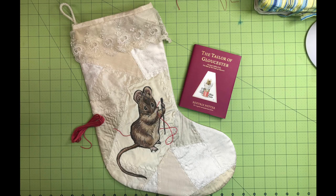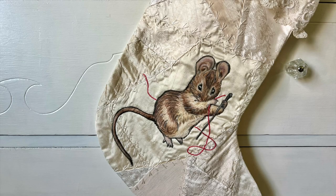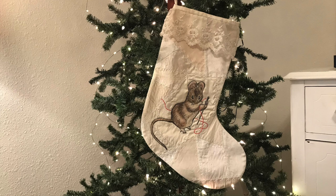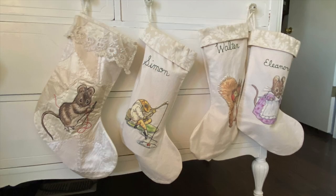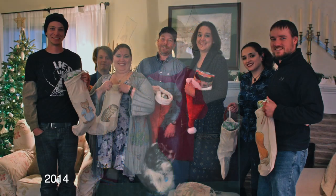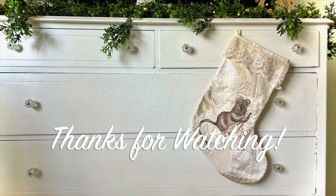And there it is! I'm so pleased with my finished stocking. I suppose I should probably embroider my name on it like all the others, but everyone knows who this one belongs to. I thought I was done making stockings last year, but this past month my fourth grandson was born, so next year I get to make another one. The stockings have become a beloved tradition in our family through the years. We no longer exchange adult gifts, but we do get stocking stuffers for everyone. I'm so grateful that you're spending time with me today. Have a wonderful day, and I'll see you in the next video.